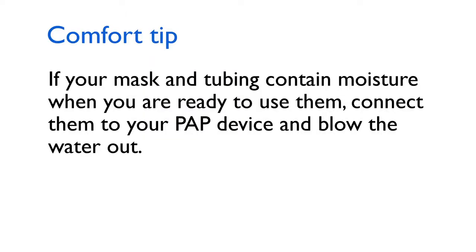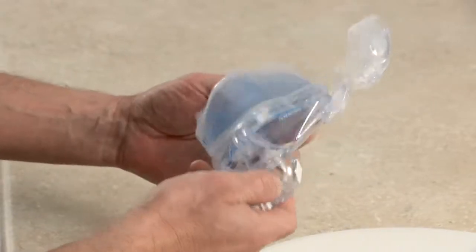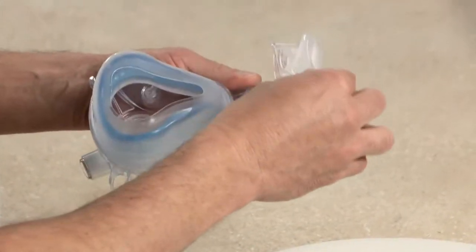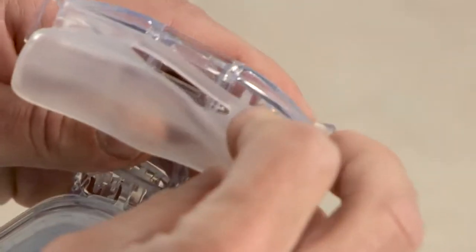If your mask and tubing still contain moisture when you're ready to use them at night, connect them to your PAP device and blow the water out before you put the mask on. The mask and tubing must be dry before use. Be sure to inspect your mask and tubing for damage or wear, such as cracking or tears. Discard and replace any parts as necessary.